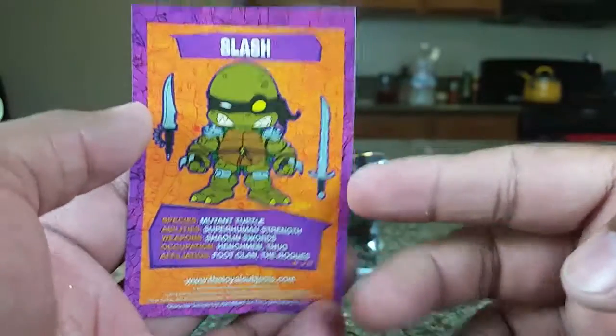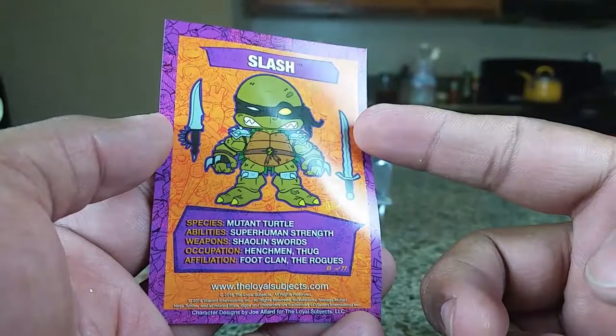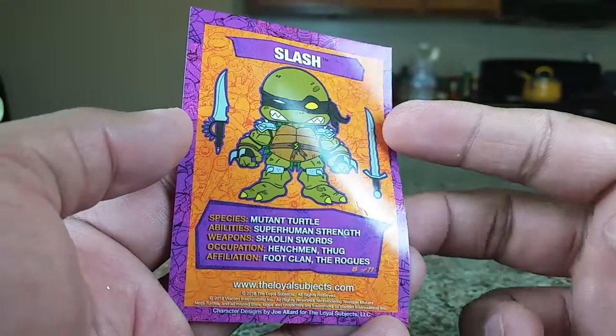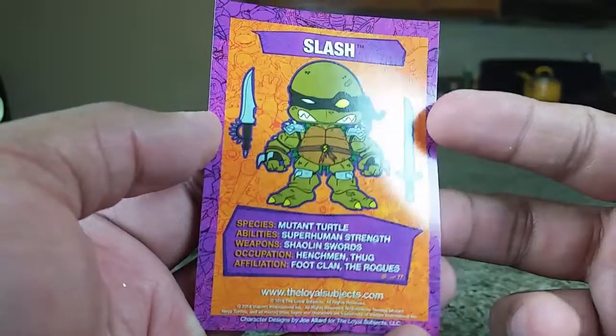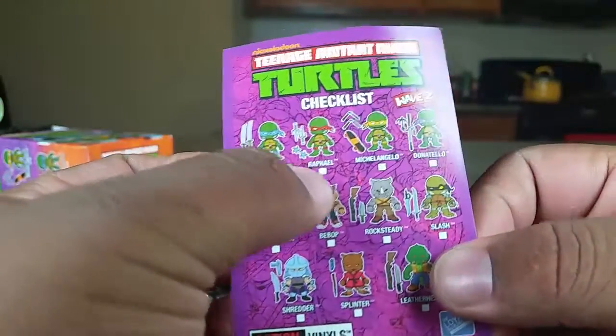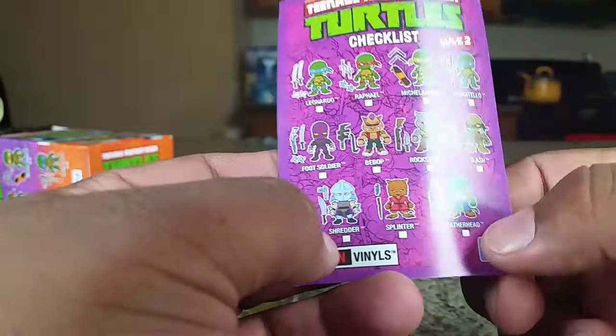The card says his name is Slash, he's a mutant turtle. Ability: superhuman strength. Weapons: the Shaolin swords. Occupation: henchman/thug. Affiliation: Foot Clan, The Rogues. That's really detailed! And here are all the figures you can get: Leo, Raph, Mikey, Donnie, Foot Soldier, Bebop, Rocksteady, Slash — we check him off our list — Shredder, Splinter, and Leatherhead.